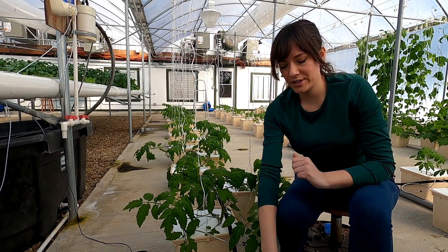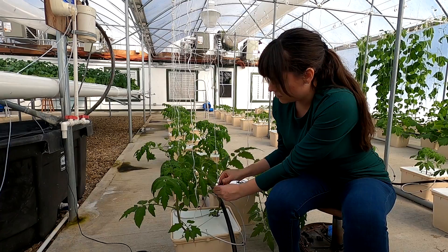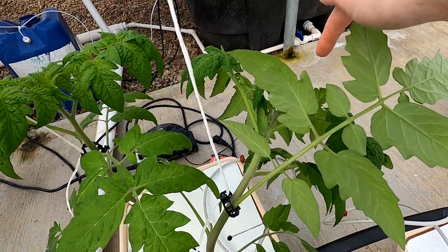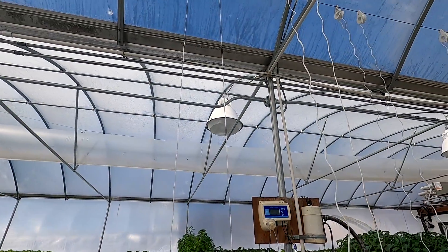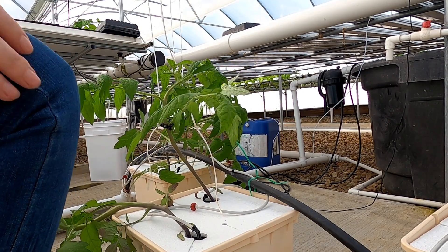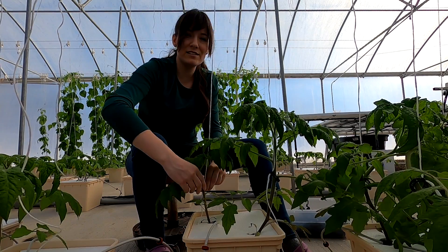Starting with one of the straighter ones: get your string nice and tight, pick it up so the bottom of the stem is straight, then find a nice strong leaf and clip it right underneath onto the stem. Since I had to straighten out the bottom of the stem, the top is kind of flopped over, so by tomorrow the top will be pointing up and then mom will come through and give it another clip so it can keep going up the string. It's crazy how fast these grow once the sun starts coming out, but for now this is a pretty easy job.